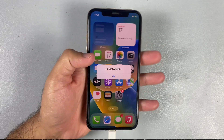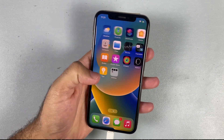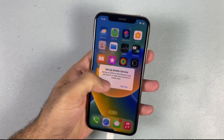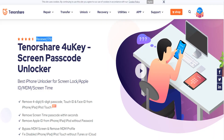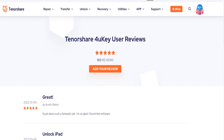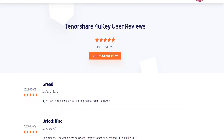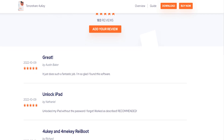So that's it — I'm using my iPhone and it's working pretty much as good as before. You won't lose any data by using the different features of the Tenorshare 4UKey. Let me know your thoughts in the comment section below. If you have any questions regarding the 4UKey, just drop a comment and I will answer as soon as possible. Thanks for watching and I'll see you in the next one.